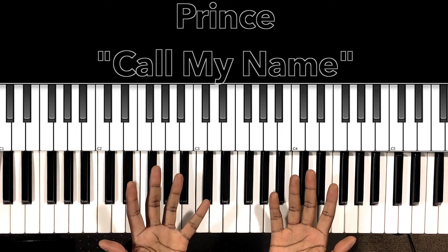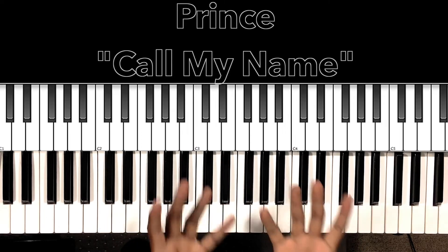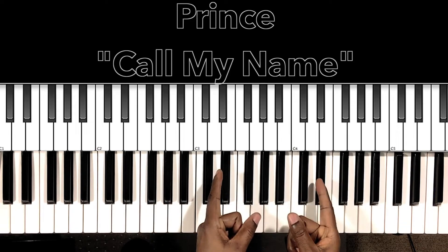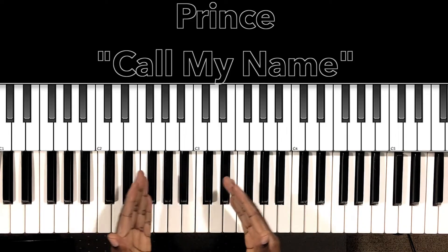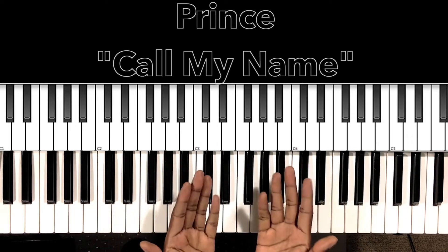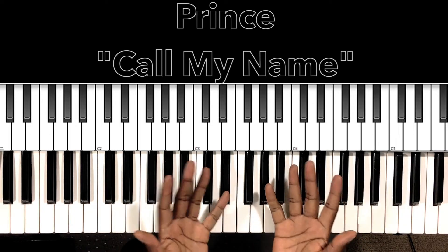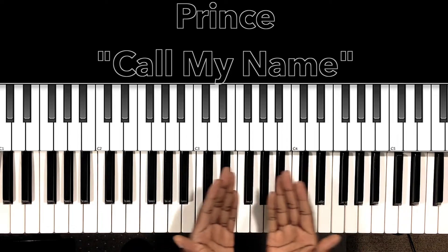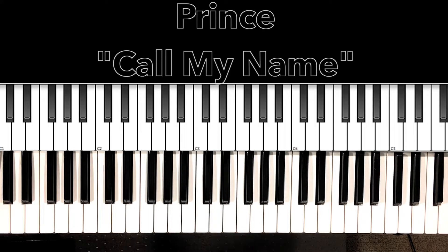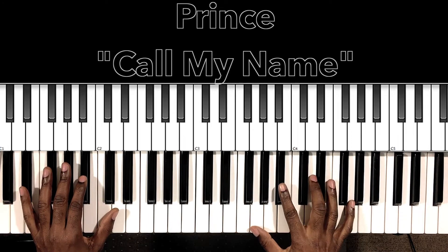Hey, what's up you guys, it's your boy Carlos Music and I'm back with another tutorial. In this tutorial we'll be studying Prince's 'Call My Name,' another classic incredible ballad. I'll do my best to interpret these chords and progressions, and if it can help anybody with this song then I'm all for it. Let's get to it.